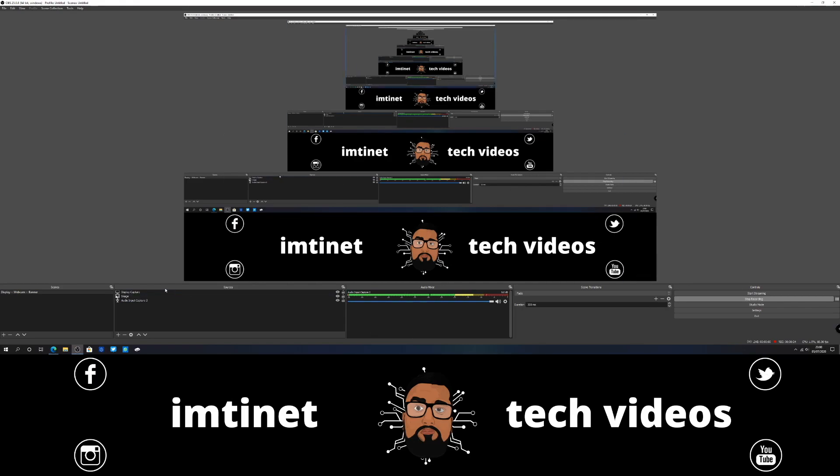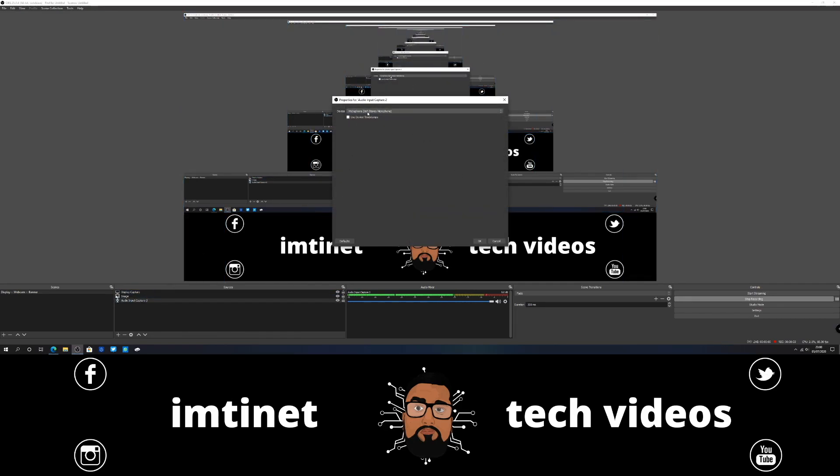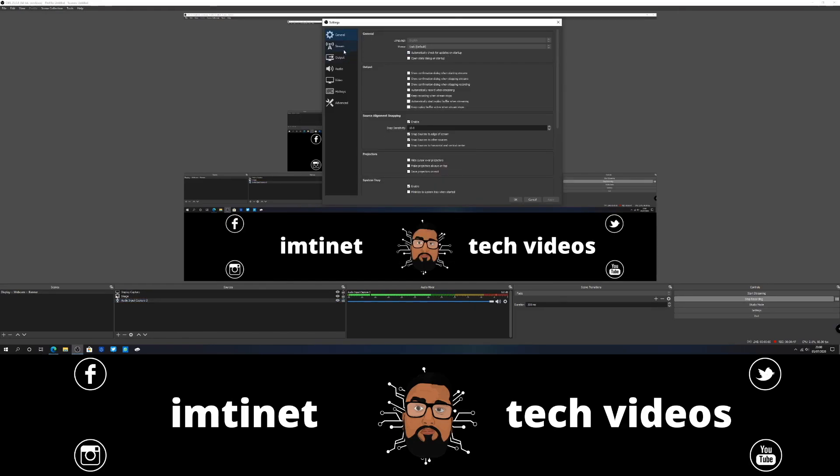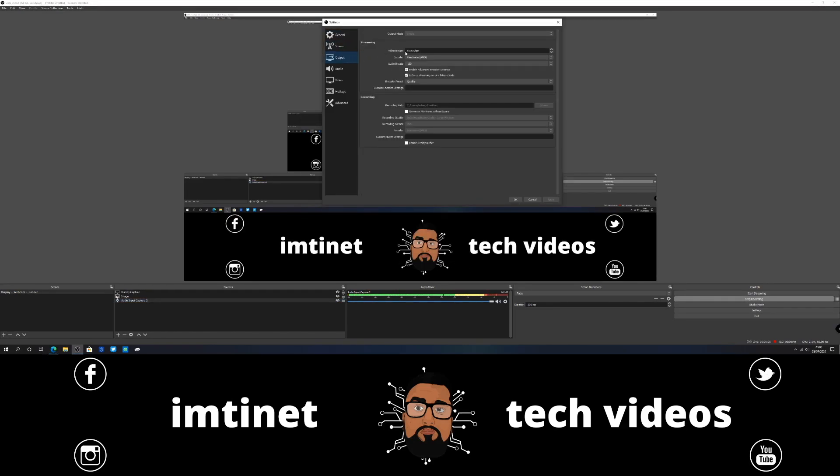Okay so we're in OBS now. By default you're going to have this area probably blank. I'm just using it for my display capture as well and I've got my Blue Yeti plugged in. So I went into settings and I left the stream settings as default but I made sure the encoder was my graphics card - you've got options for software but I find that the GPU does a better job. So I changed the preset to quality rather than speed or balanced. That's mainly for streaming, but for recording these are the things you want to change.